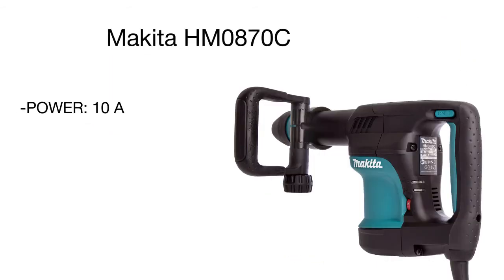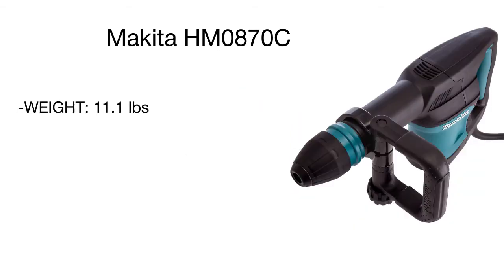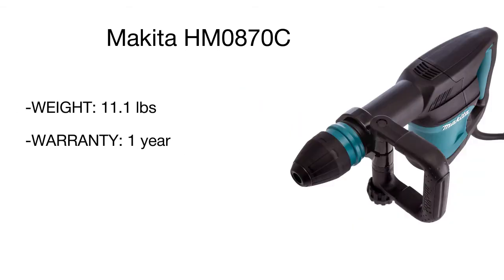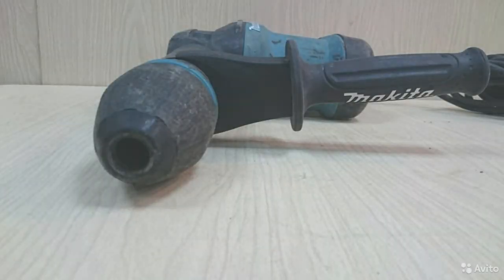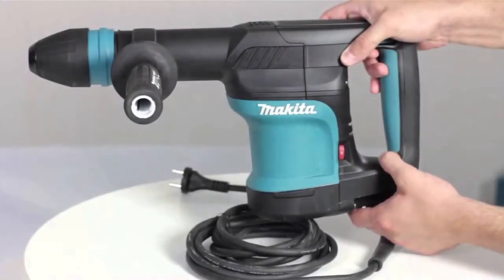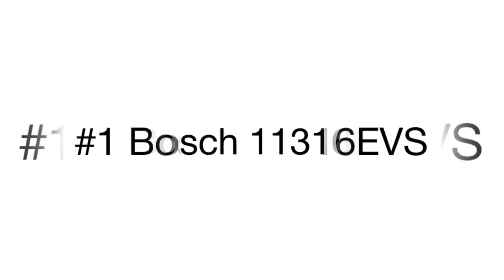Unlike other models, the Makita features an LED light to inform the user about malfunctions or when the carbon brushes are almost worn out and require a change. In the box you will also find a hard plastic case with bit grease for regular maintenance. Compact yet functional, this model is an optimal solution for small construction sites, demolition works, as well as for grooving concrete walls and floors for small tubes or wiring.